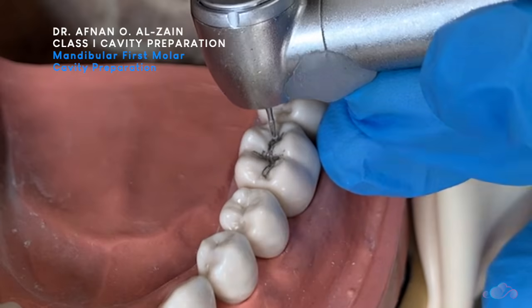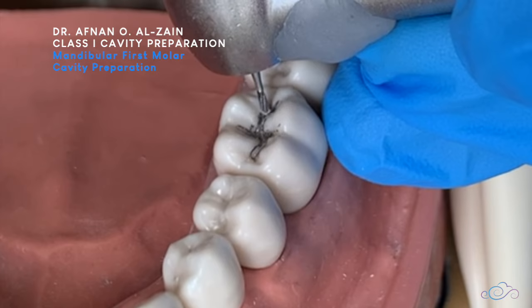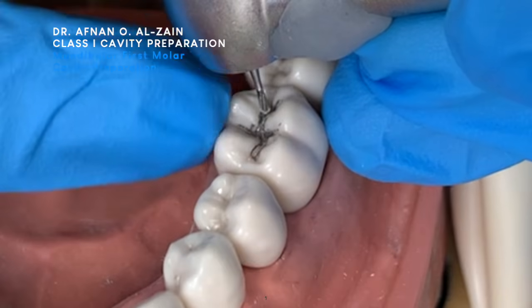We are going to place the bur perpendicular to the tooth surface. And we are going to place the head of the handpiece so that the head of the handpiece is perpendicular to the tooth surface.